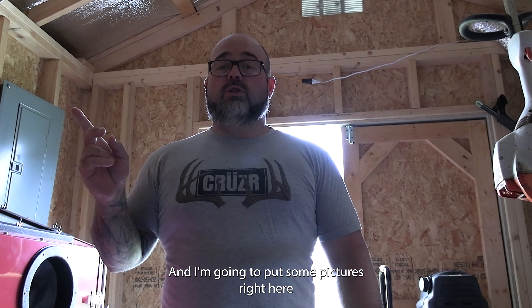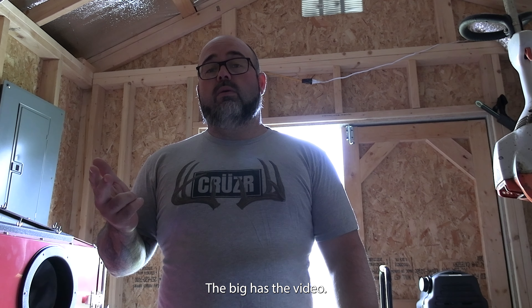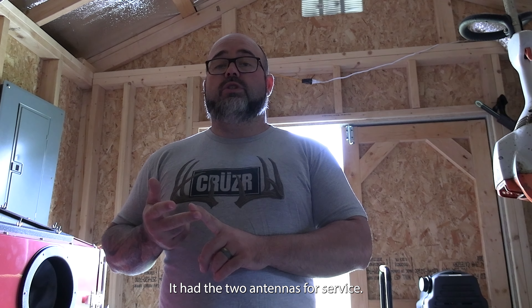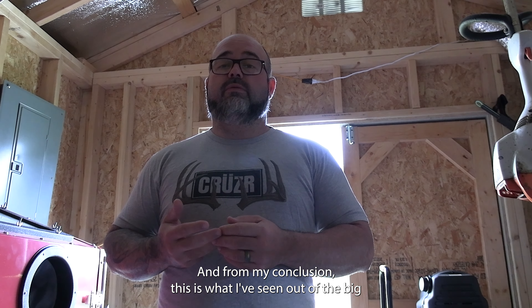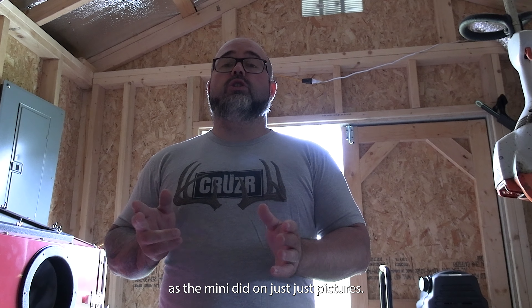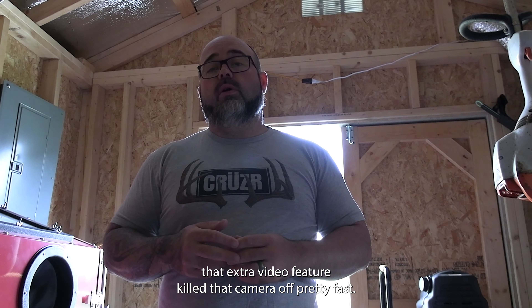I'll put some pictures in a couple of shots of the video so you can see night time and day time. The Big has video — that was the big thing with it — along with two antennas for service and 12 batteries over the 8 batteries. From my conclusion, the Big died just as fast on picture and video as the Mini did on just pictures. So even with four more batteries, that extra video feature killed that camera off pretty fast.